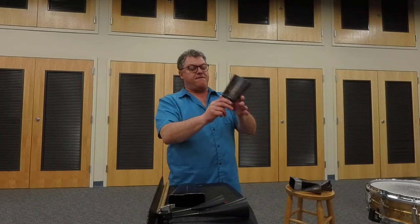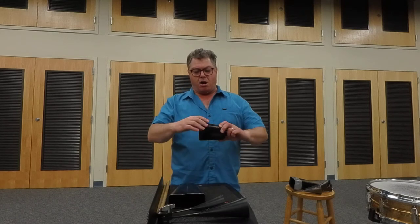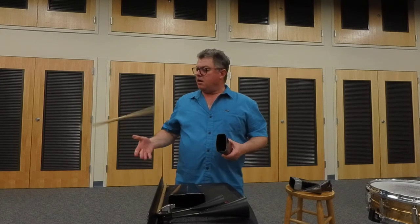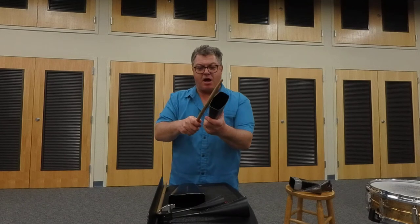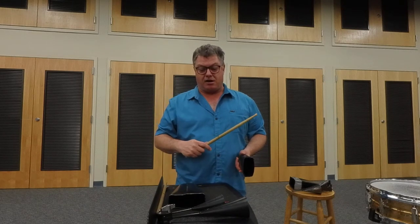Let's talk about how to hold a cowbell and play it. Very simply, find the mounting hardware end of it and hold it from the sides that are thickest — both on the sides where the welds are is thick. It mostly resonates its sound in between. Take a drumstick and on the shoulder of the drumstick, play on the edge of the cowbell. You don't need to beat the heck out of it — it's pretty loud without you having to smack the bejesus out of it.